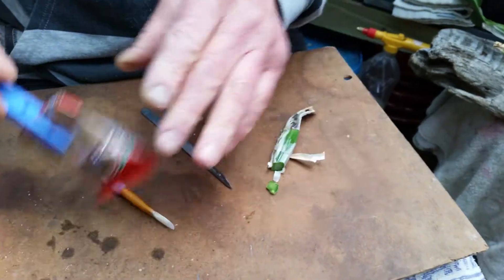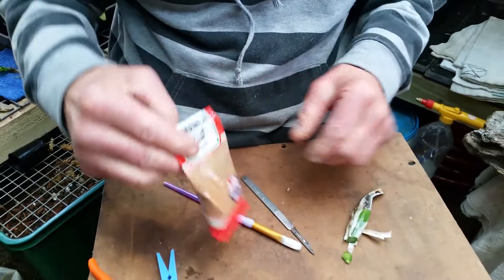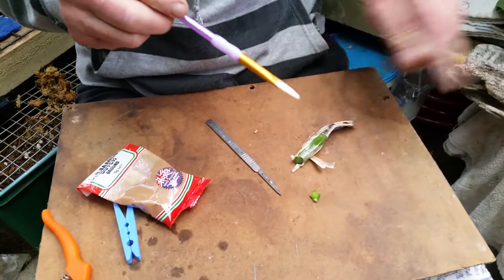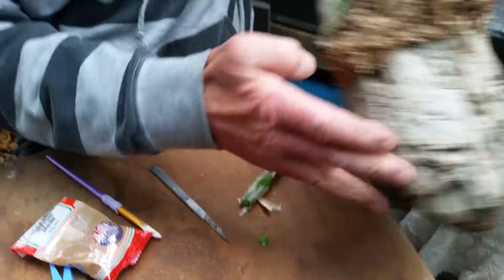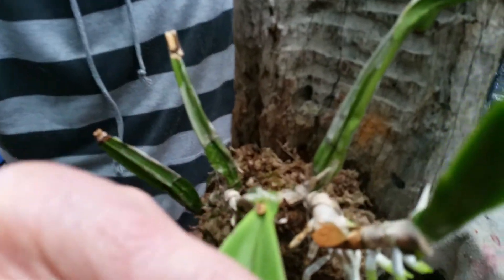It cuts very clean. Then I take just normal cinnamon — ground cinnamon — and a clean paintbrush, and I dust the cut surfaces. Because it's a desiccant, it dries it out, dries out the cuts, and they heal quickly.